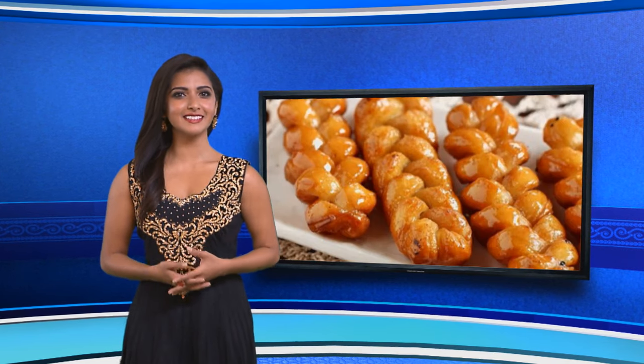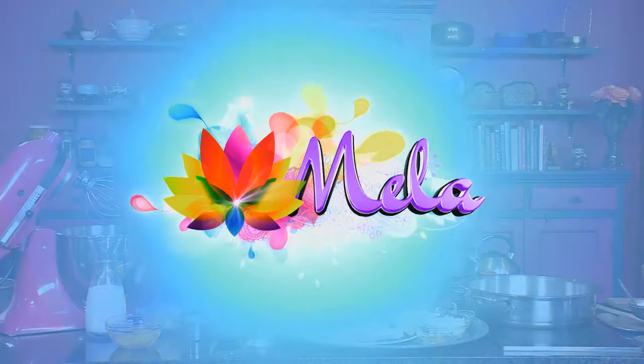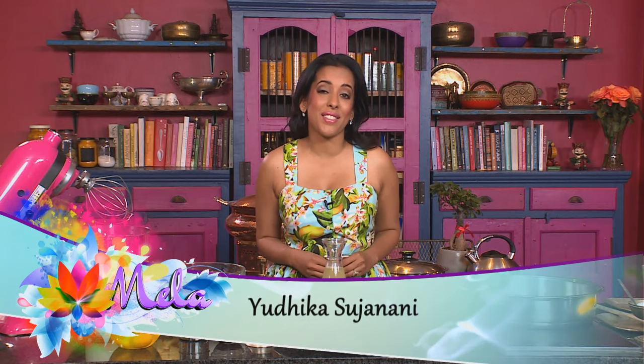Ranging from curry to cook sisters and sambals to samp and beans, South African cuisine offers a rainbow array of styles, colours and flavours. This week's menu is a celebration of our cross-cultural heritage. Heritage Day is being celebrated in my kitchen and I'm going to tantalise your taste buds with some local favourites.